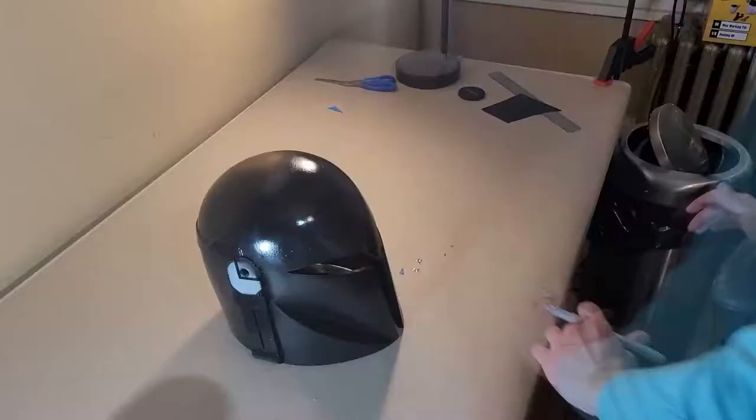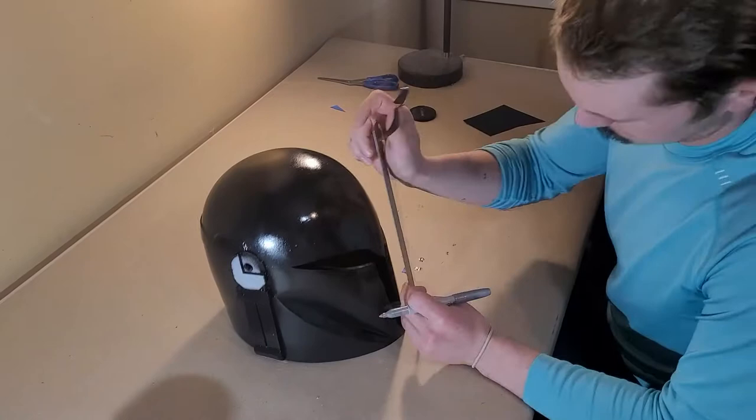Hi, in today's video I'll be painting Bo-Katan's helmet from the Mandalorian. This project was one of my first times using an airbrush, and I used it to experiment with different forms of masking to create a final helmet that I was really happy with. The techniques I used in this project will be used in a future project to make something really amazing, and I hope you enjoy this two-part series — thank you.